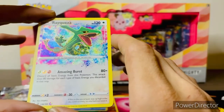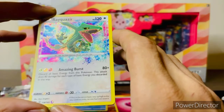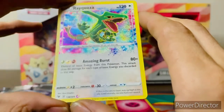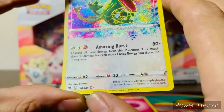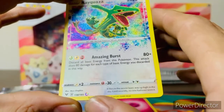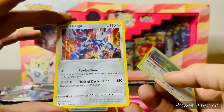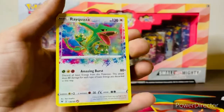The attack is Amazing Burst — discard all basic energies from this Pokémon; this attack does 80 damage for each type of basic energy you discarded. One thing that's really neat about the Amazing Rares is that the energy symbols are also holographic, with the same sparkle as the whole card. The Amazing Rare symbol on the bottom is shiny too, as are the weakness, resistance, and retreat cost. Just looks really neat. The final card is a holographic Dialga — Rewind Time and Flash of Destruction. We did pull a Rayquaza Amazing Rare — not bad for the Train On First Partner pack.